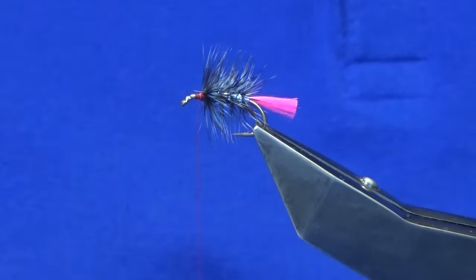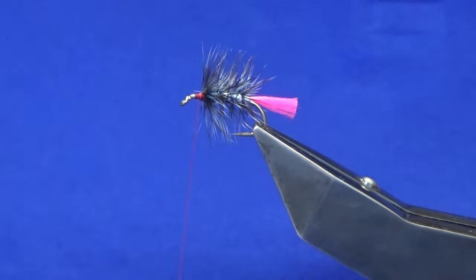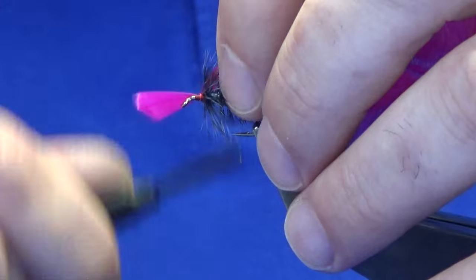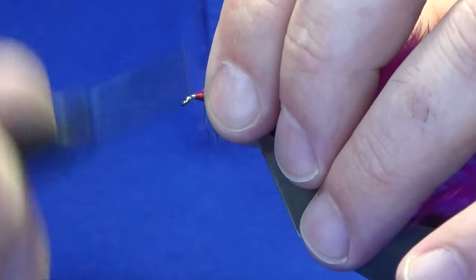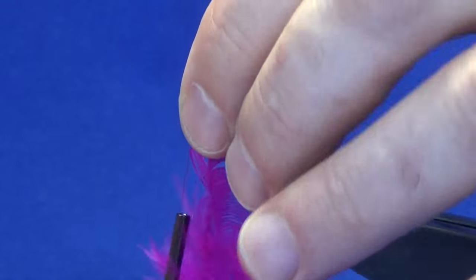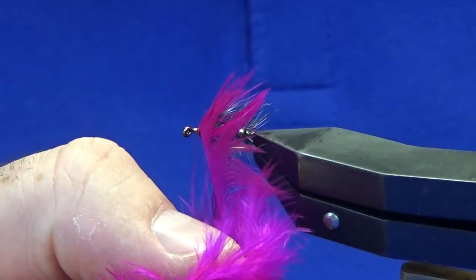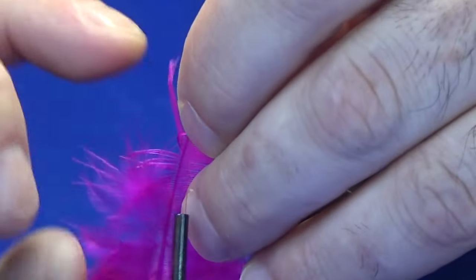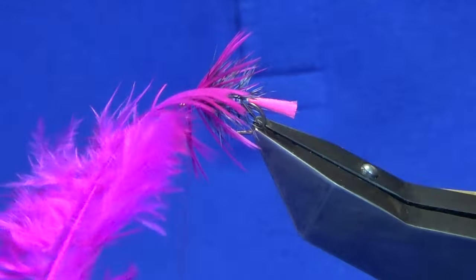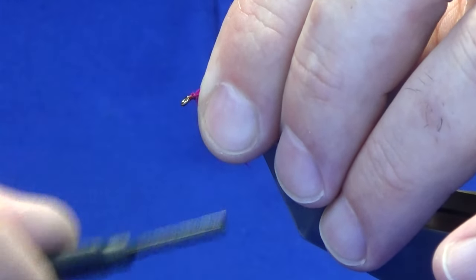Just bring our thread back up into position. The next tackle is going to be a magenta — this is just a hen cape, so let's take one of those off. Depending on how much magenta you want to see in your fly, I'm only going to probably take about a turn and a half. Just do one turn in front of the other — let's have a wee check. Put another wee half turn in, bring it around, follow this around with the thread, tie it off on top, trim away the excess, and tidy up this area.